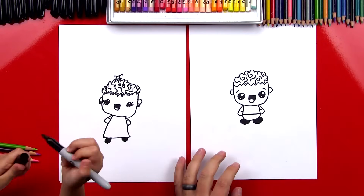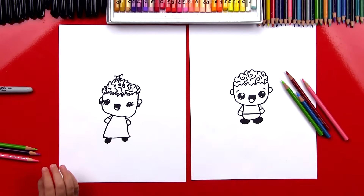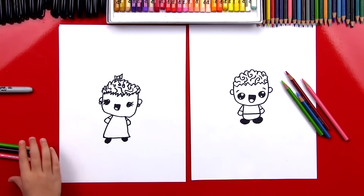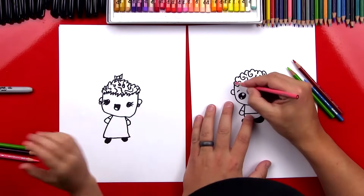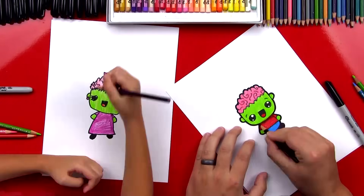Let's put our markers off to the side — we're going to color next. Does that sound like fun? Now, you guys at home can pause the video if you want to match the coloring that we did, but you don't have to. You could color your zombies any way you want to. All right, let's fast forward — let's do it right now.